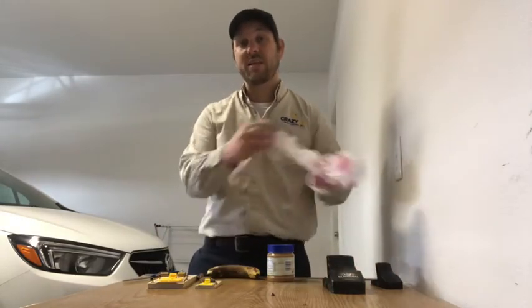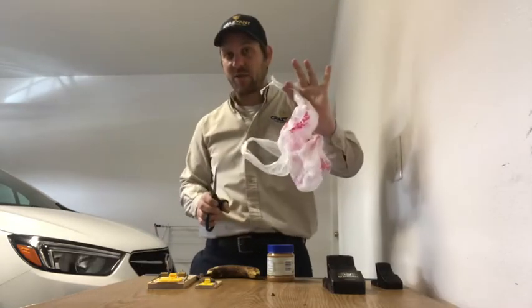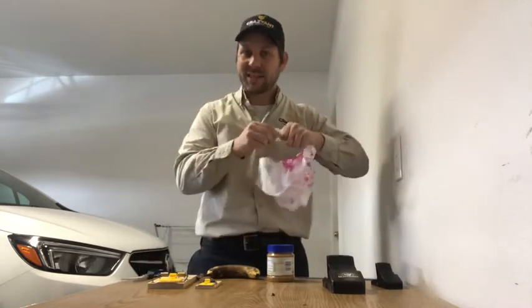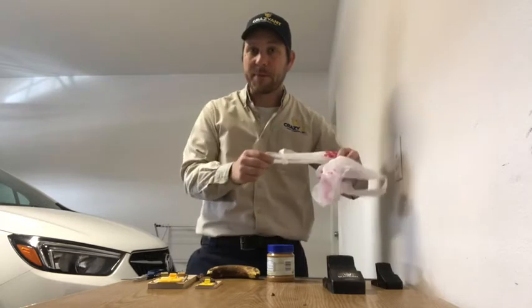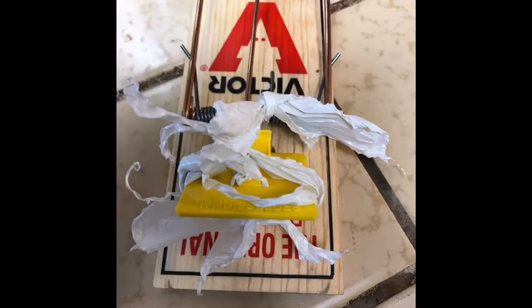One thing they look for is nesting material. Take little tiny strips of anything you found in the garbage — like heavy-duty plastic that they pull on and it will snap. I'll show you what it should look like in the picture. That's kind of what a trap should look like if they're looking for nesting material.